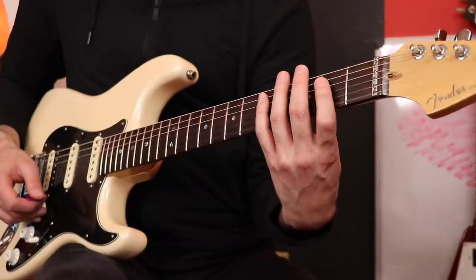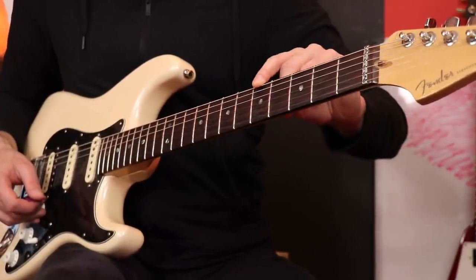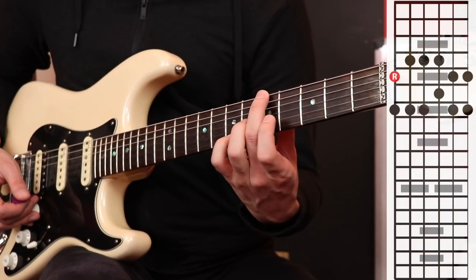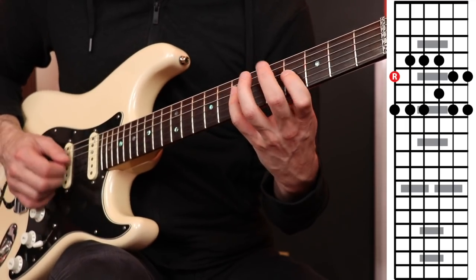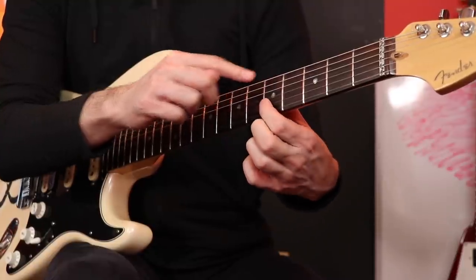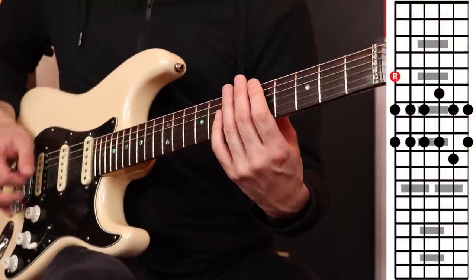No matter which starting point you choose, no matter which finger you start with, you're going to be playing a major pentatonic. What I would do is play a backing track in A major and just mess around with this concept. Tell yourself: I'm not going to think of big block shapes anymore — I'm going to think of a starting point and let it evolve from there. Keep an eye on that starting point, jump back to it, and then try to explore another box shape from there.